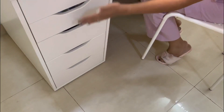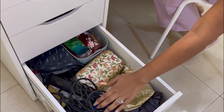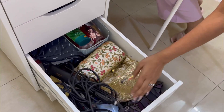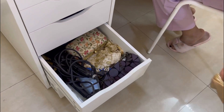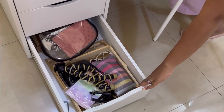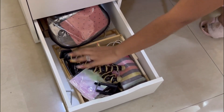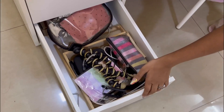In the third drawer, I have all the details including the camera bag and all the lists I have. There's also a waterproof tie and camera gear.